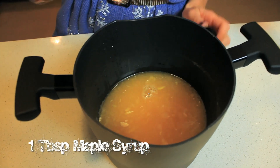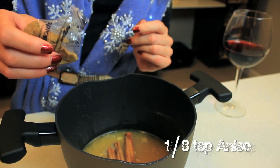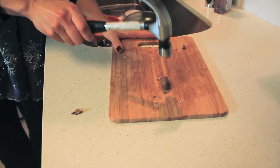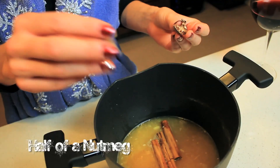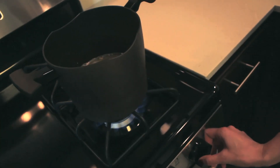Next we're going to add in one tablespoon of maple syrup, three cinnamon sticks, and the recipe calls for star anise — however I personally couldn't find any, so I just added one eighth of a teaspoon of star anise. We're also going to be adding in one half of a nutmeg.